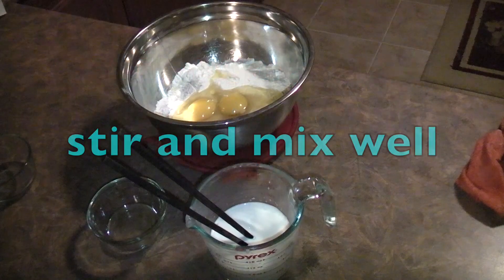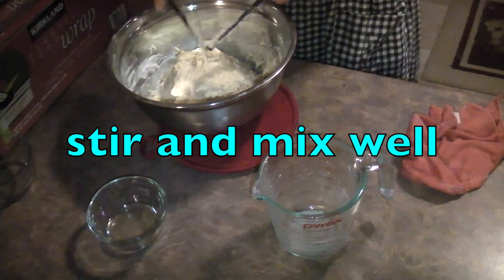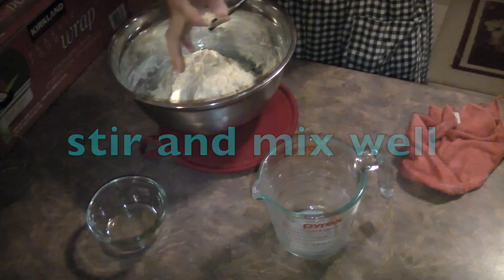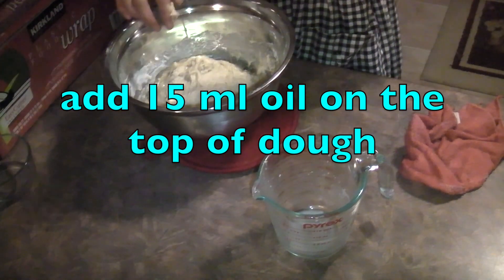Put sugar, eggs, yeast, milk, and flour together. Choose any tool you prefer and mix well. Then add oil to the top of the dough and gently tap around.